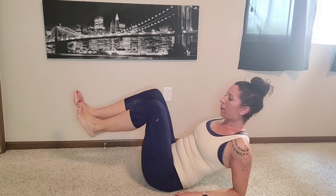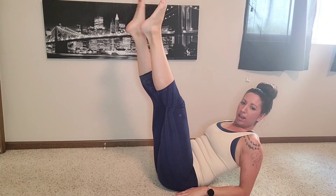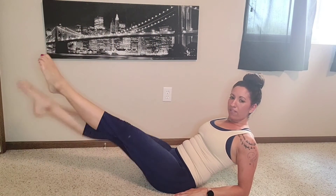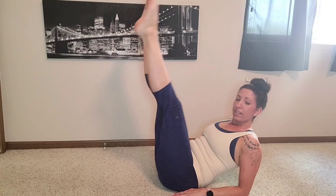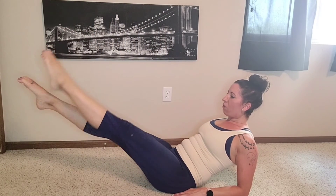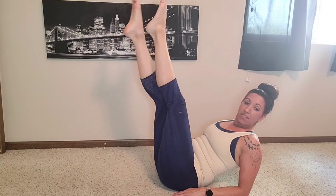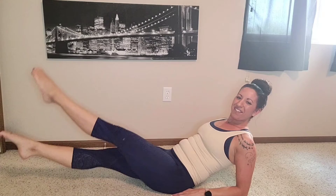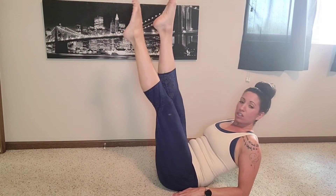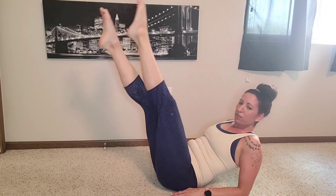So what this looks like: I'm going to take my legs up, or they can be bent, and alternate — one, two, three, four, five, six, seven, and back up. I'll go one, two, reaching through my toes, five, six, seven, and down. I'll go eight, seven, six, five, four, three, two, and back up. We only have two more — three, four, five, six, and then two more: one, two, three, four, five, six, seven, and up. I'll go eight, seven, six, five, four, three, two, and last one: one, two, three, four, five, six, seven, and up. Eight, seven, six, five, four, three, two, good.